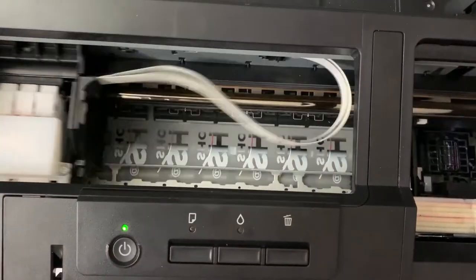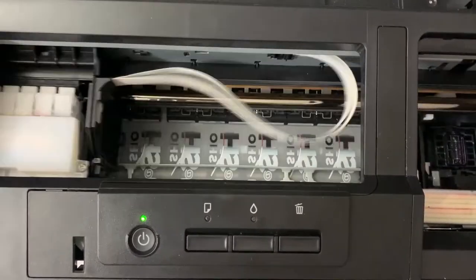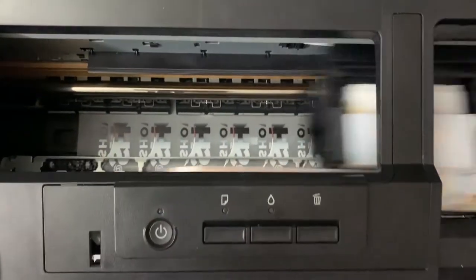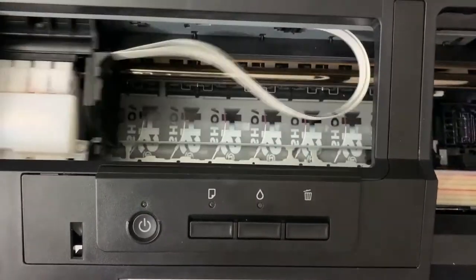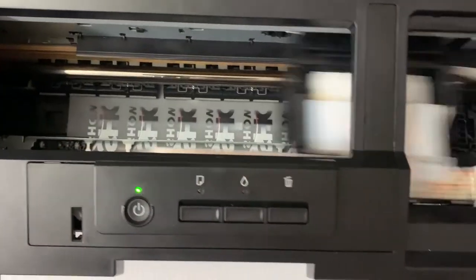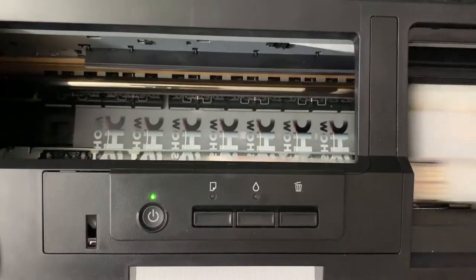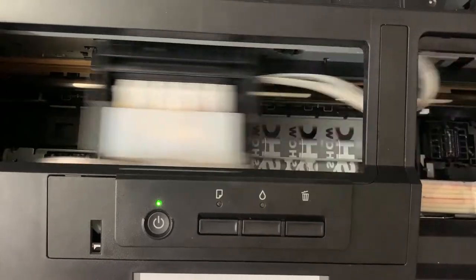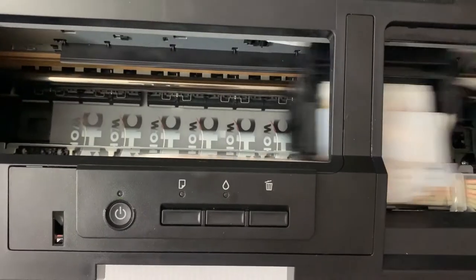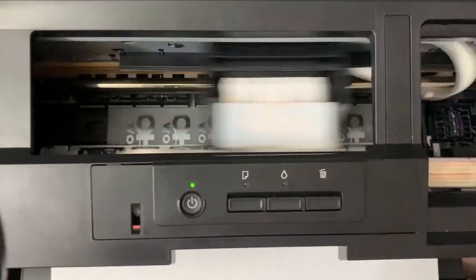The version of our RIP software that we release now to the customer has the capability to tile. So with just one image you can tile it — one, two, three, four, five, six, seven, eight images, so eight by four, that's 32. He needs 30 but I'm printing him 32 with continuous printing. This is the MP1812 continuous printing.